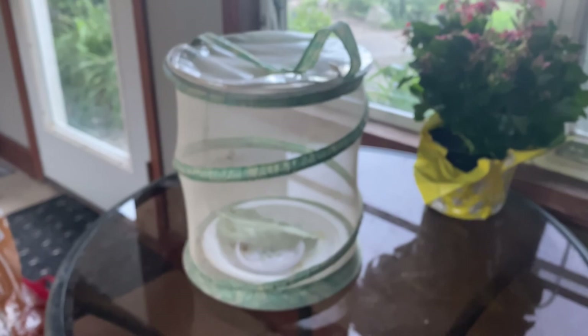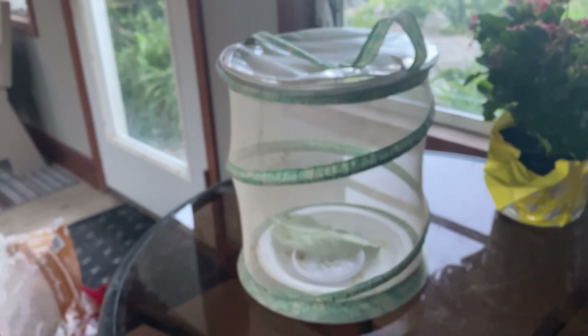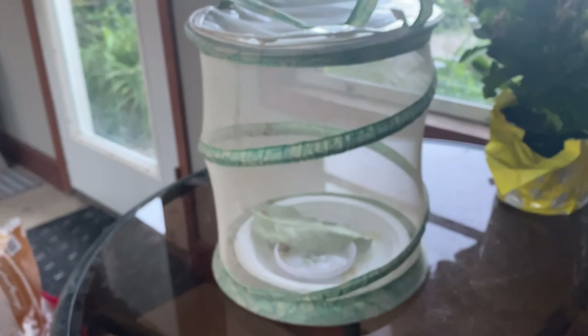I've had a lot of success doing this. I've released over a dozen butterflies each summer. This is by the milkweed where I found him, but I brought him in so he'd be safe. And I'm going to try to put him in this Rosa Sharon here.